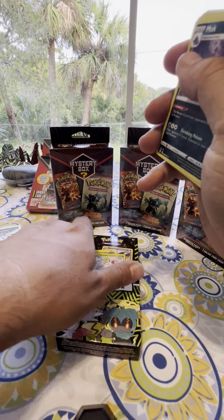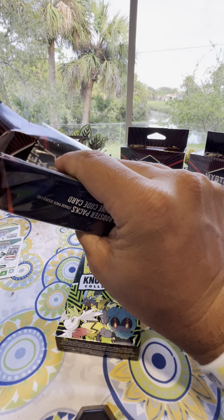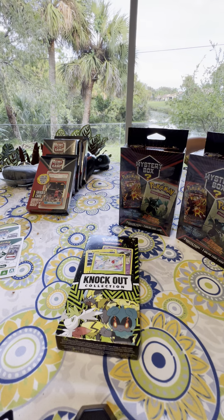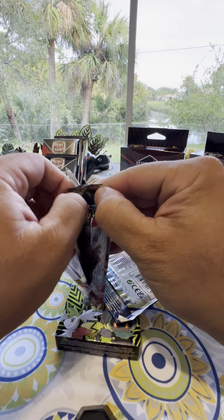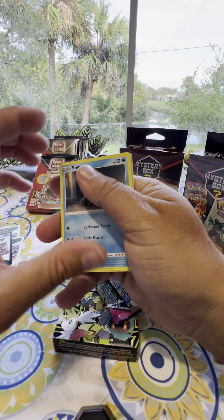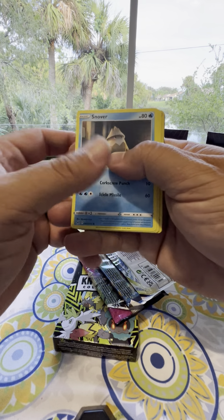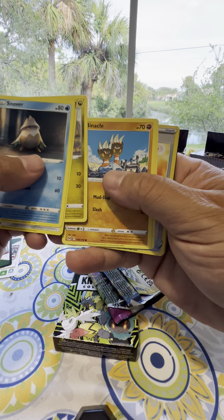So that was mystery box number one. Is it worth it? My first instinct is no, not worth it. I like a gift that keeps on giving and these don't really keep on giving. If you see my other videos where I spend 20 bucks on a tin box or other boxes for 20 or 25 bucks, you get so much more. These are just strictly cards.